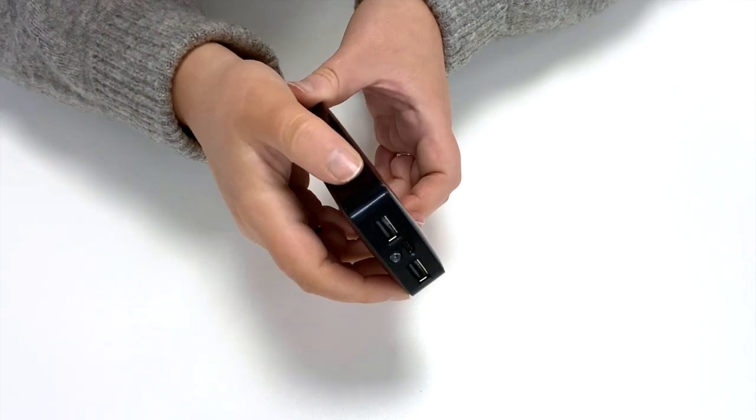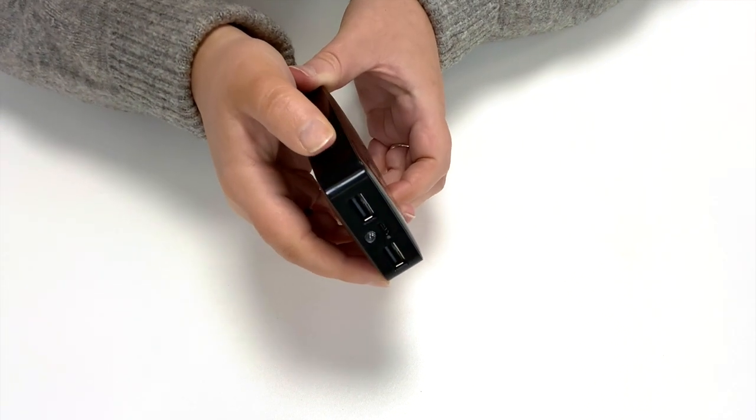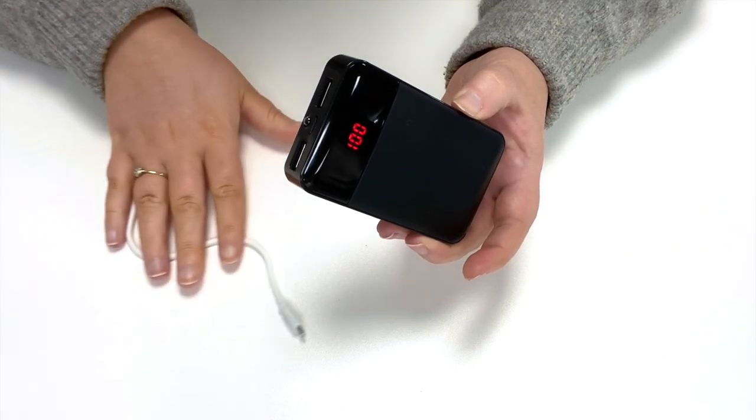It also has a handy torch. Simply press the button twice to activate and twice again to switch off. If the battery is low, charge it using the USB lead provided.